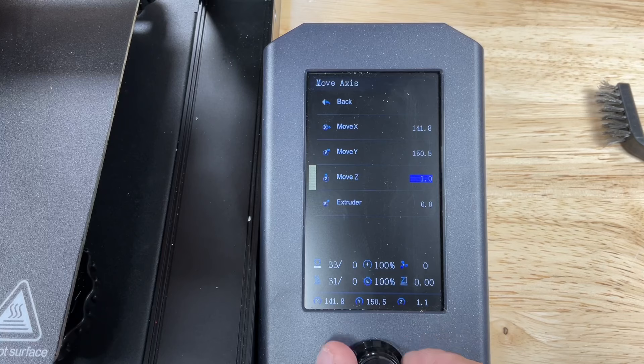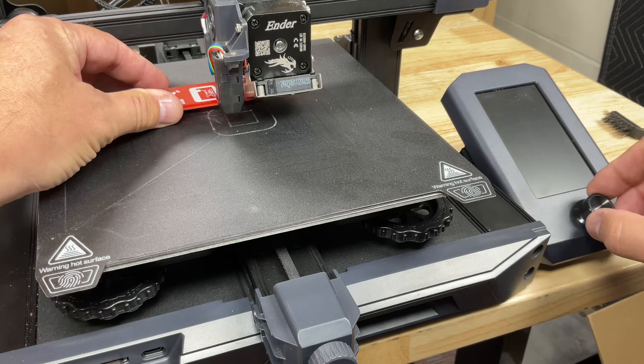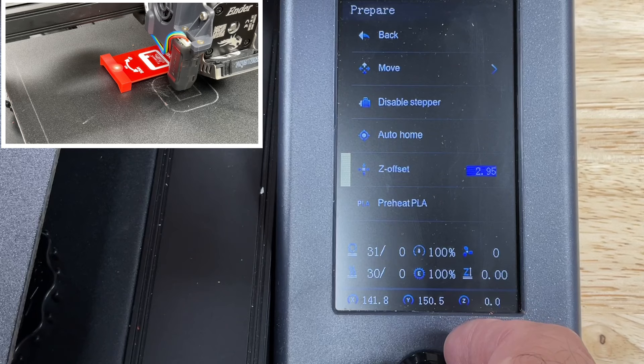Now we're ready to set the Z offset. Go to the prepare menu, then the Z offset menu, and set Z offset to zero. Now try to slide the E-Leveler 2 under the nozzle. Adjust the Z offset in the positive direction to lift the nozzle until the E-Leveler 2 can slide under it. Position it so the nozzle is right inside the circle on top of the E-Leveler 2. Adjust the Z offset until the LED comes on, then adjust it back and forth until the LED just turns off.